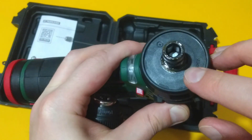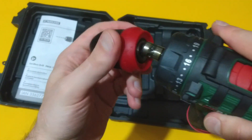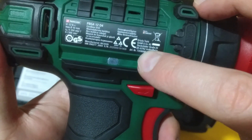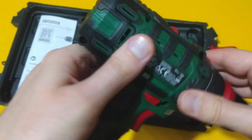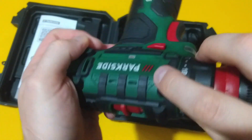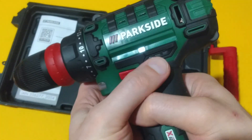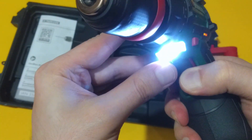Here we have a magnetic bit holder for hexagonal bits. The manufacturer is Grizzly Tools but the unit is made in China. We have a rubberized handle and rubberized points here and here in case you drop the unit.